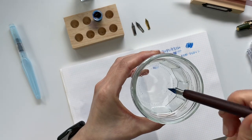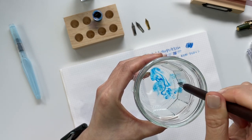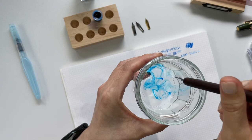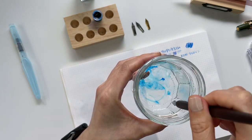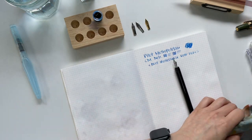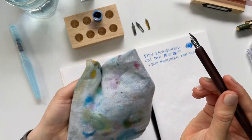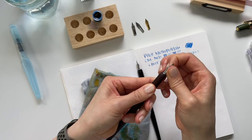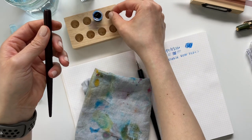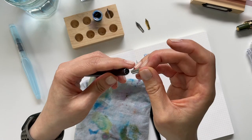To rinse it out, you dip it in clean water and then I just keep dipping it until most of the water comes off clear, and then I dry it off. So I'm going to remove the calligraphy nib and now I'm going to try a Pilot medium.